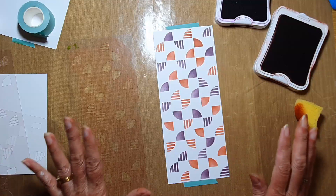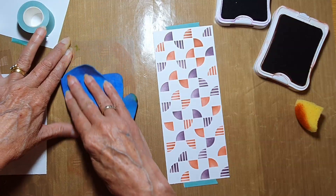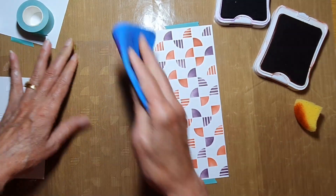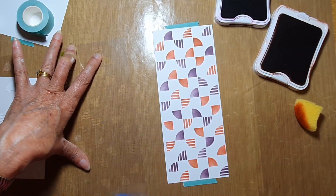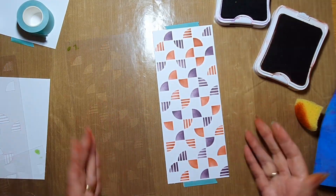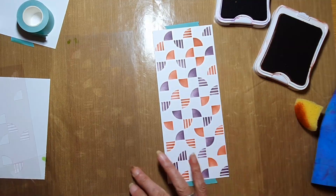That's two layers — you can totally leave it at this. You don't have to add anything more. I don't think that's too sparse; in fact I really like the look of that one. That could be your card front just as it is.